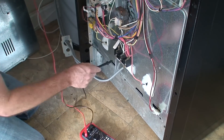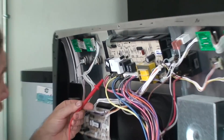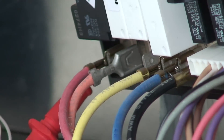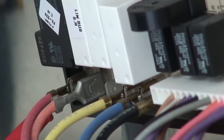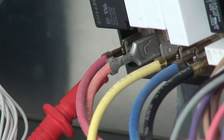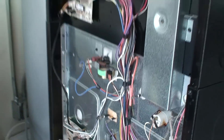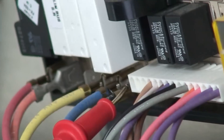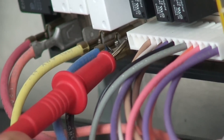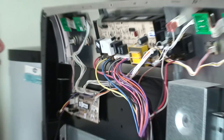Staying on our neutral, up at the control board we have line in. We have 119 volts there on line two. Checking line one - 122 volts. So we have power to the board confirmed.